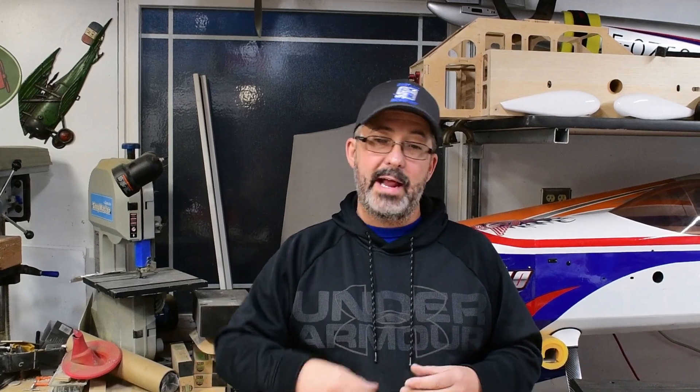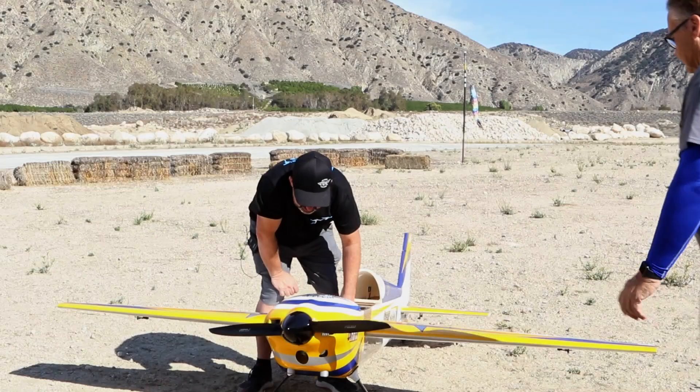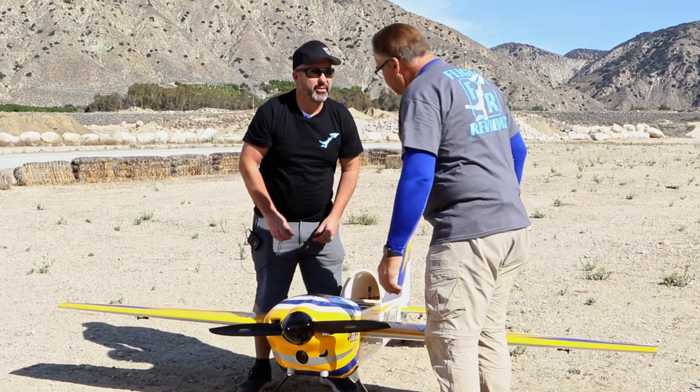We're waiting for the weather to clear and some of these bands to lift so we can get out flying. We've got the Extreme Flight Yak almost ready — going to do a video series on setup, how I trim a plane, adjust CG, and try different things. Give us feedback in the comments below — let us know what programming tips or flight videos you'd like to see and we'll try to make them happen. Thanks guys.